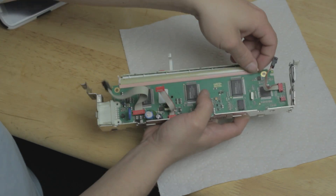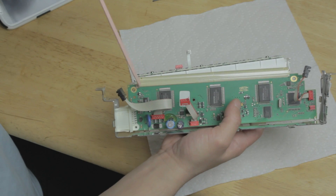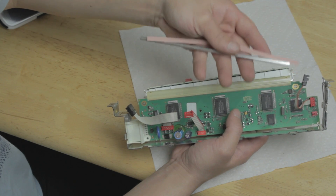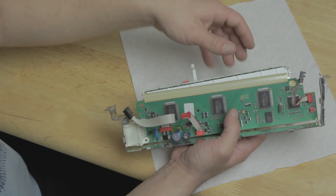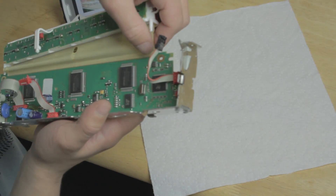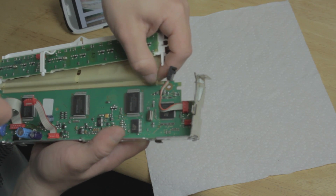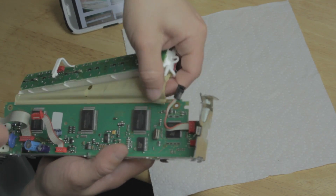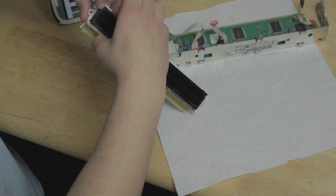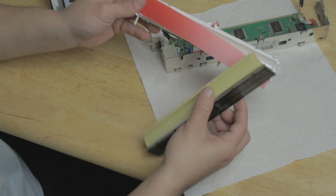Now let's take off this rubber thing. Look at that — metal presses rubber, that presses ribbon cable against the board. So no soldering necessary. We just gotta pull the ribbon off the board. Be really careful. I don't care about the ribbon, but you don't want to mess up the board. There we go — pretty easy.